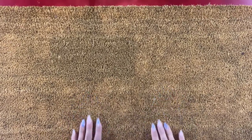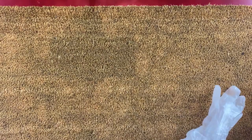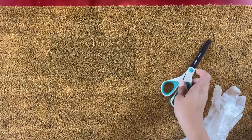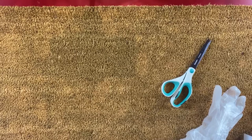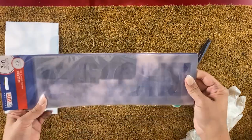This project is super easy and depending on how many words you want it to say, it won't take very much time. First you will need a plain solid doormat — this one is from IKEA and was only $5. You will also need a pair of gloves, scissors, stencil letters or whatever stencil you want to use, and the most important thing: the flex rubber seal, which is what will make this mat waterproof.